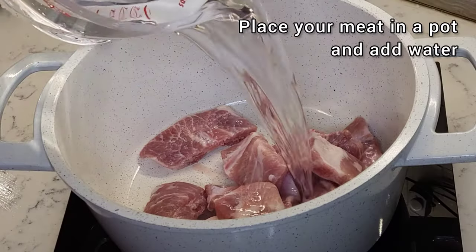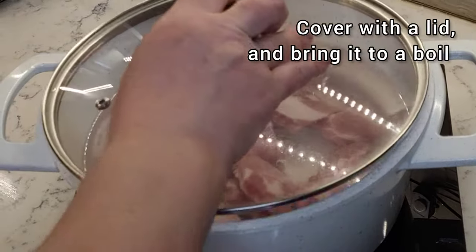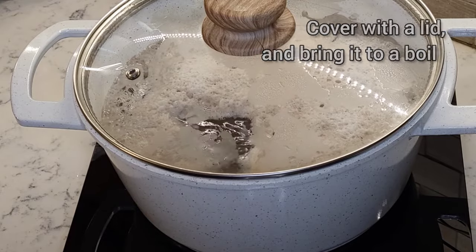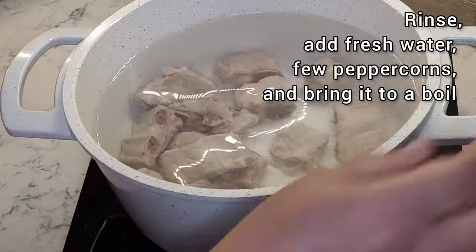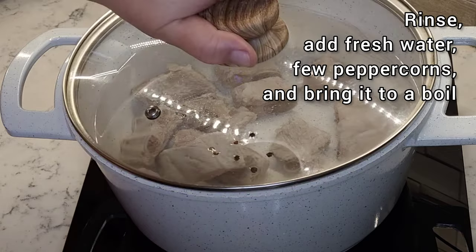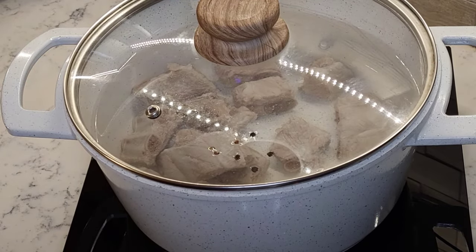Place your meat in a pot and add water. Cover with the lid and bring it to a boil. If you are cooking with fresh meat, discard the first water. Rinse and add fresh water and a few peppercorns, bring it to a boil again and simmer for about 40 minutes.